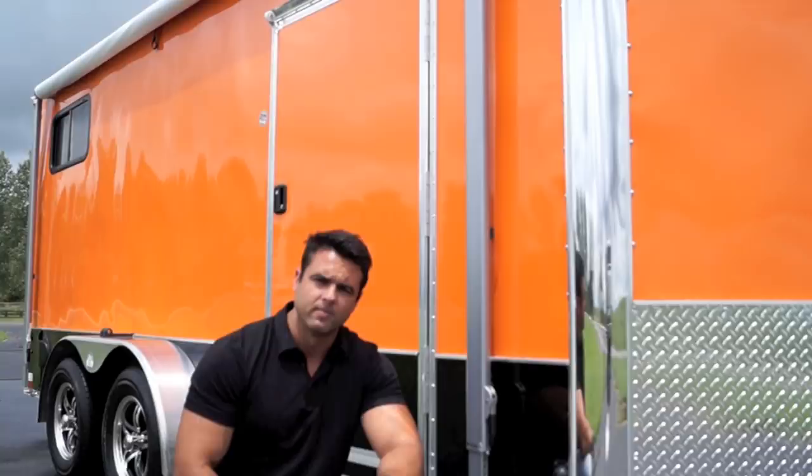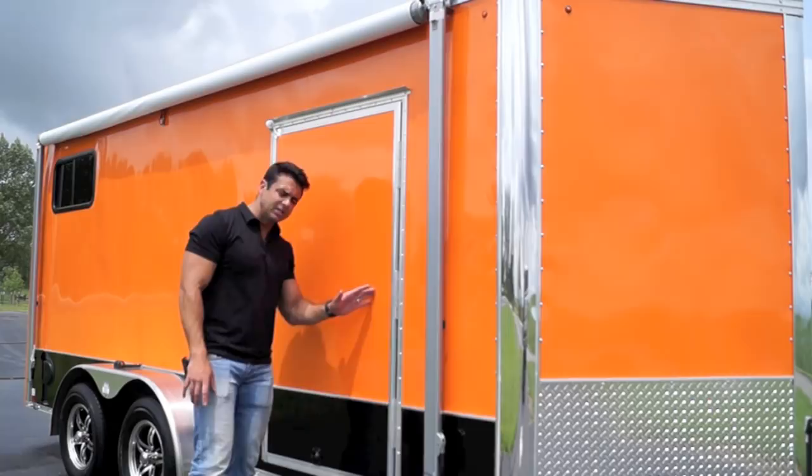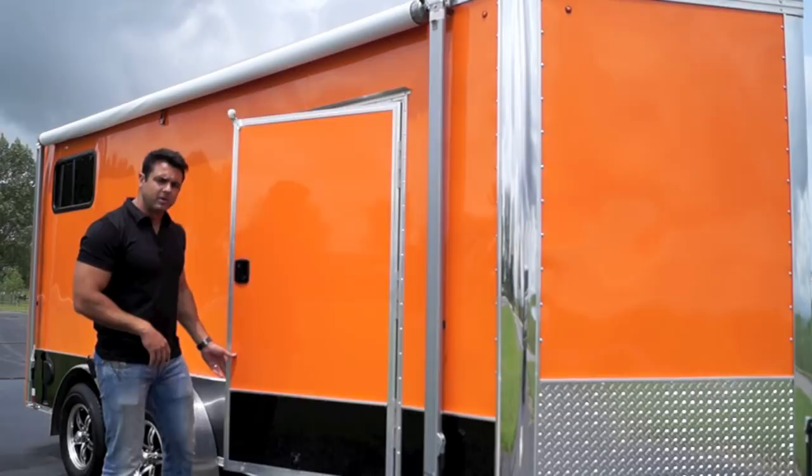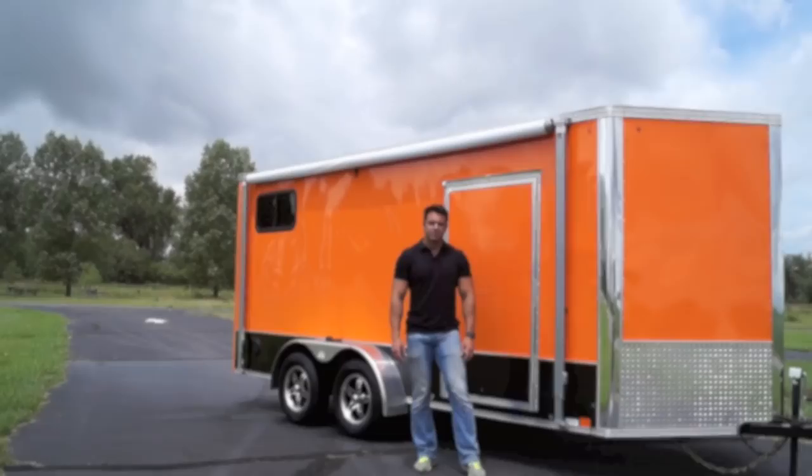A couple other items to point out on the exterior: you've got nice polished corners, a front nose piece, and a screwless exterior which gives the trailer a nice clean look. There's a flush mount RV side door with an RV door latch — you can open and close the door from the inside since you'll be camping inside the trailer. You've also got aluminum wheels and LED lights that run the perimeter of the trailer.